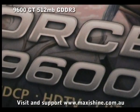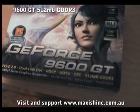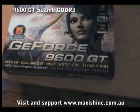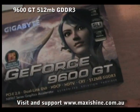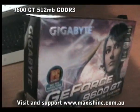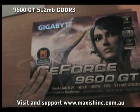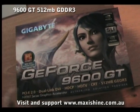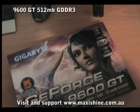Today we're going to be reviewing the latest card from NVIDIA, the 9600 GT with 512 megabytes of GDDR3. I think this is one of the best value for money cards you can buy at the moment, especially in SLI, being $206. So for $412 you can get pretty good performance out of this.